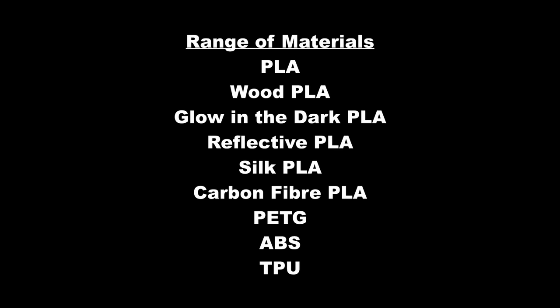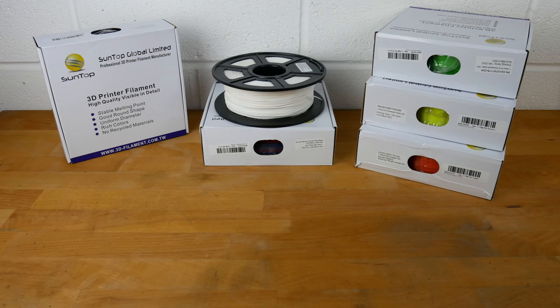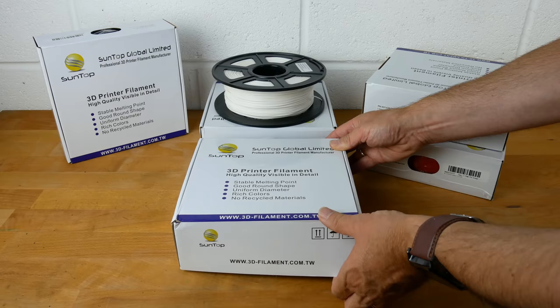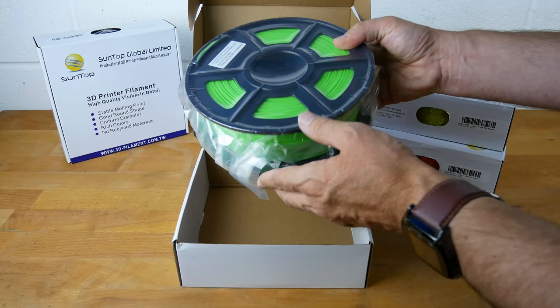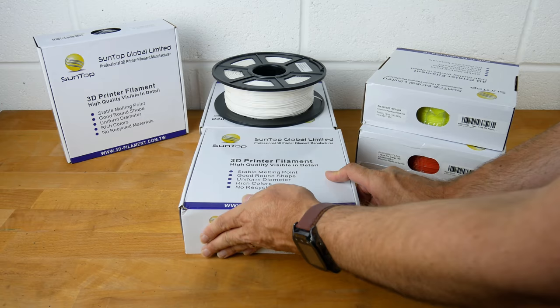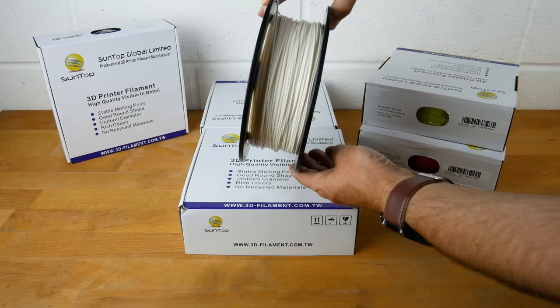It is available in a wide range of materials including glow in the dark, reflective, carbon fibre and ABS. Each spool is packaged in a fairly standard cardboard box. The spool itself is vacuum packed with a packet of silica gel, and the filament is well wound and uniform across the reel.